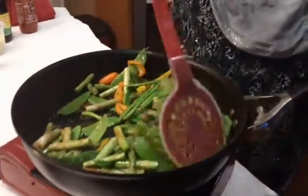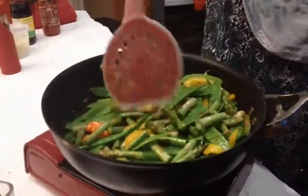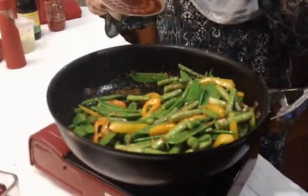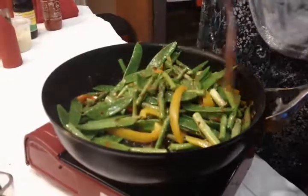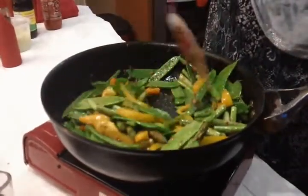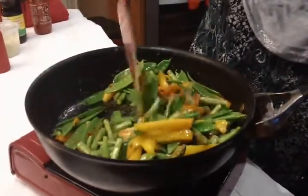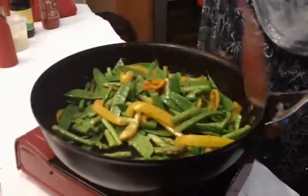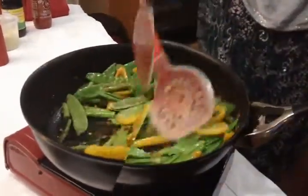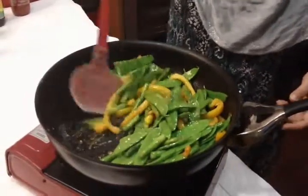You can put the fine stuff in the top so you can put the heat on the top. Now we are going to cook for 3 minutes. I will put the vegetables in the pan.